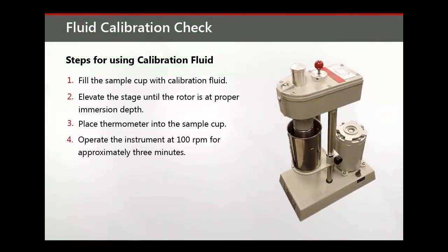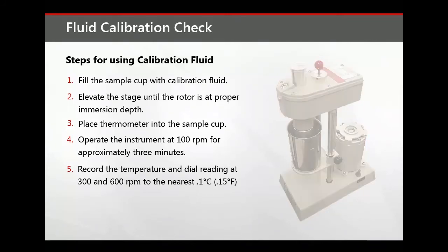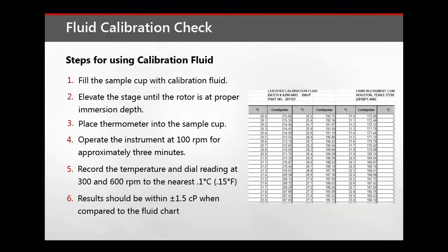Operate the instrument at 100 RPM for approximately 3 minutes. This will equalize the temperature of the bob, rotor, and the fluid. Record the temperature and dial readings at 300 and 600 RPM to the nearest tenth of a degree Celsius or fifteen hundredths of a degree Fahrenheit. Results should be within plus or minus one and a half centipoise of the viscosity value on the fluid chart at the recorded temperature noted.